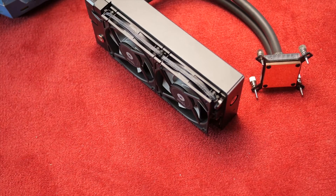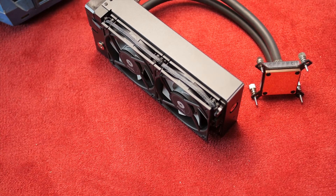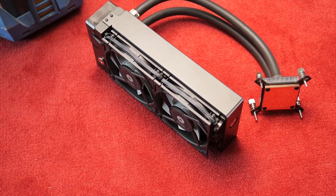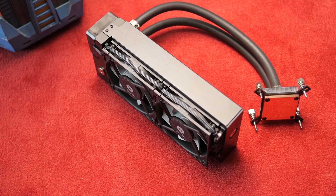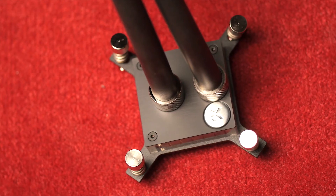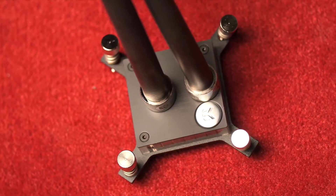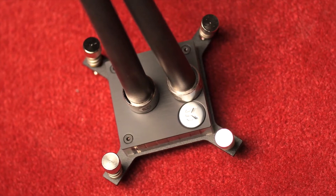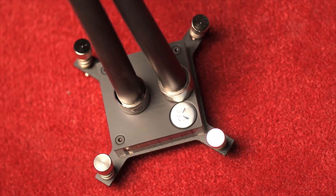The installation went pretty well, except for one pretty significant hiccup. One of the fittings popped out of the block, and we had a pretty major leak on our hands, going all over our system, which was not fun. It should be noted that expandable AIOs will have a higher likelihood of coming apart than non-expandable ones, since expandable ones are designed to be taken apart. But it shouldn't pop out after a couple twists and turns from installing it in your system, so that was a bit of a disappointment.